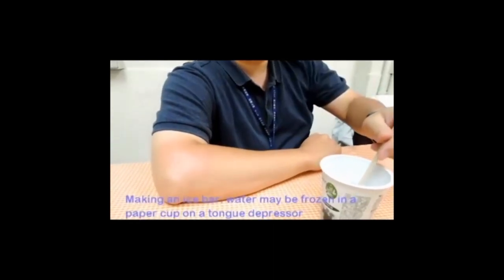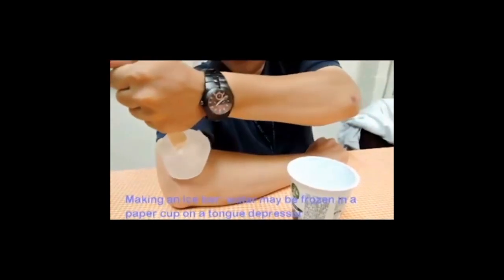Video for ice massage. Making an ice bar. Water may be frozen in a paper cup on a tongue depressor.